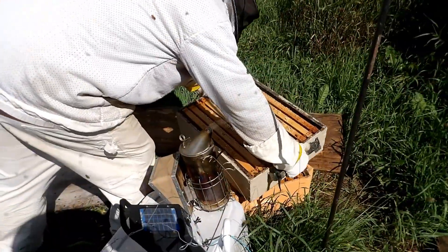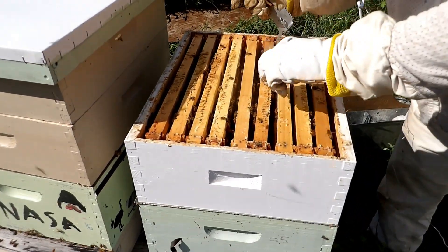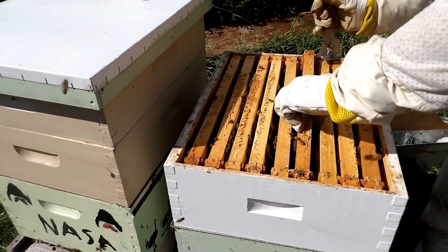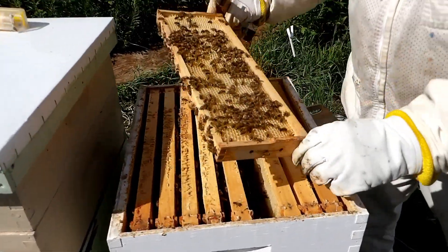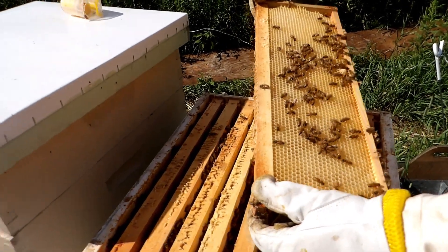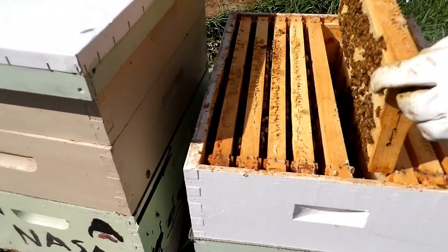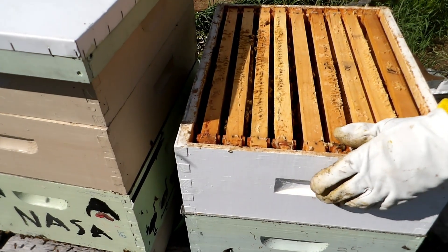A little more work on that one. This is the last one we put in about a week ago. Looks like they're bringing in some nectar — you can't see it very well but this frame is probably half full. So they'll be able to fill up and cap this box as well this year.